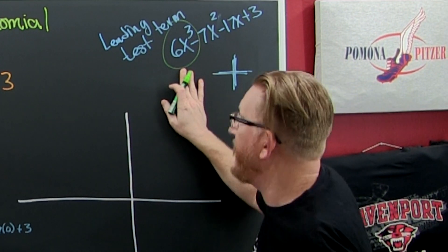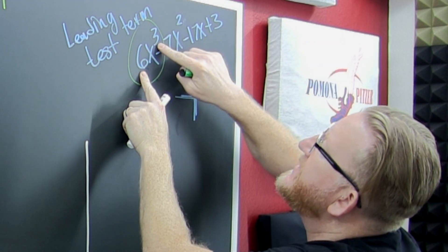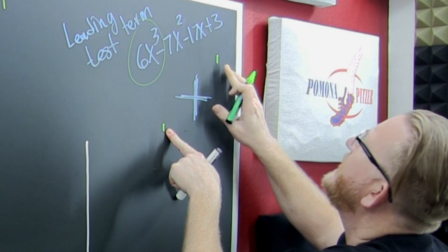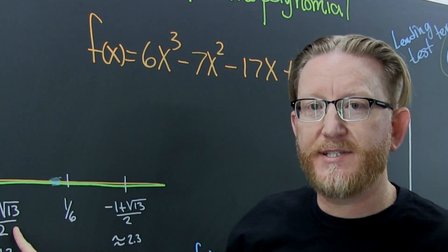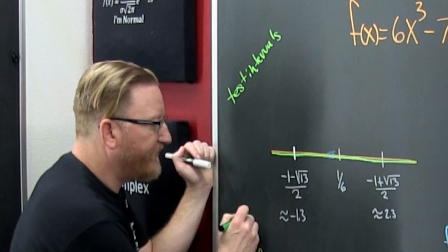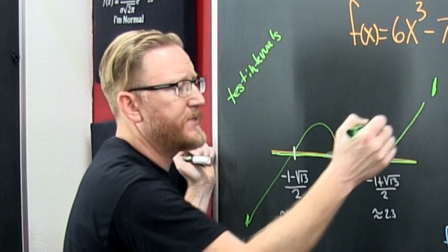The polynomial's end behavior is determined by its leading term. Since it's a positive leading coefficient, it goes up on the right. Since the degree is odd, it ends opposite on the left — coming from the bottom. Each zero has multiplicity one, which means the graph crosses at each zero rather than just touching.